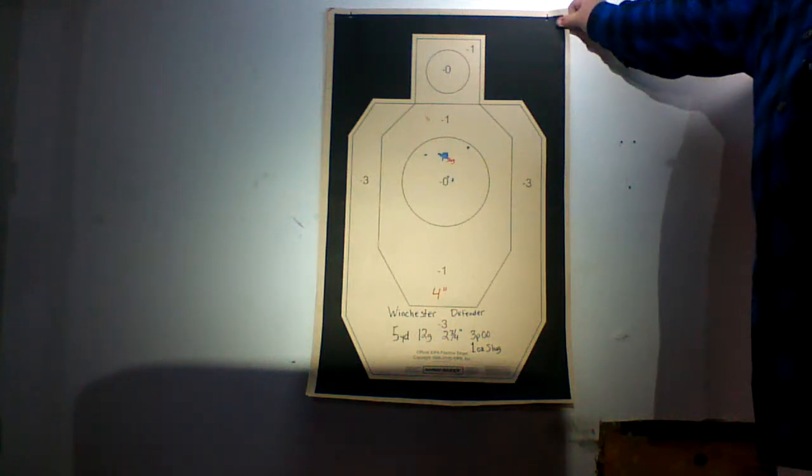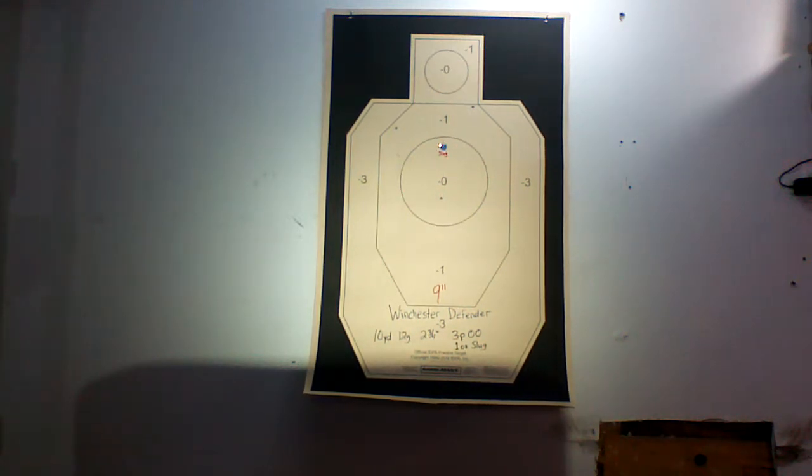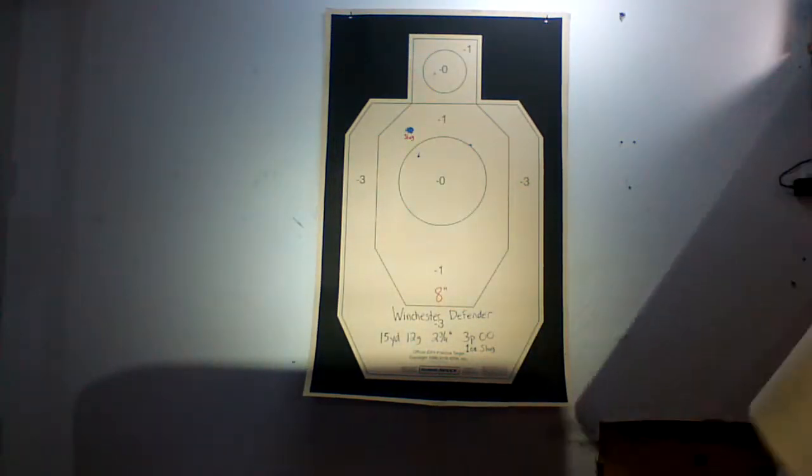Going back to 10 yards, it opens up a little bit. We're at nine inches, and again it's basically a triangle — three pellets of double ought buck and a one ounce slug right in the middle. Nine inches at 10 yards really isn't that bad, especially when the center of it is a one ounce rifled slug. That's a lot of energy there.